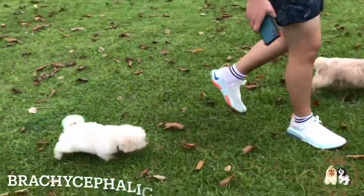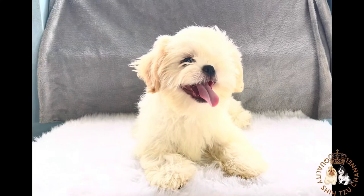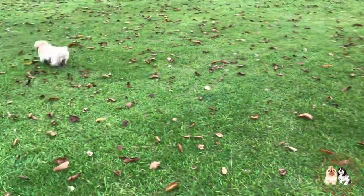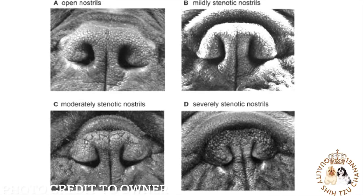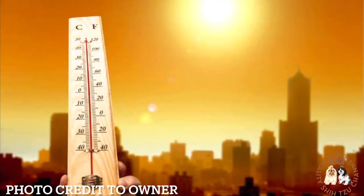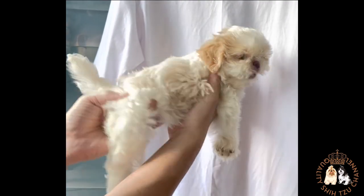Shih Tzu is one of a handful of brachycephalic breeds, and this is directly related to panting. The skull is compressed and the snout is short, meaning the internal breathing passages are much more compact than with long-snouted counterparts. This can make it more difficult to take in deep or quick breaths. In addition, the majority of Shih Tzu dogs have some level of stenotic nares or pinched nostrils, and some have an elongated soft palate involving extra tissue at the back of the throat, which can become more inflamed during hot weather, often signaled by an increase in snorting sounds.